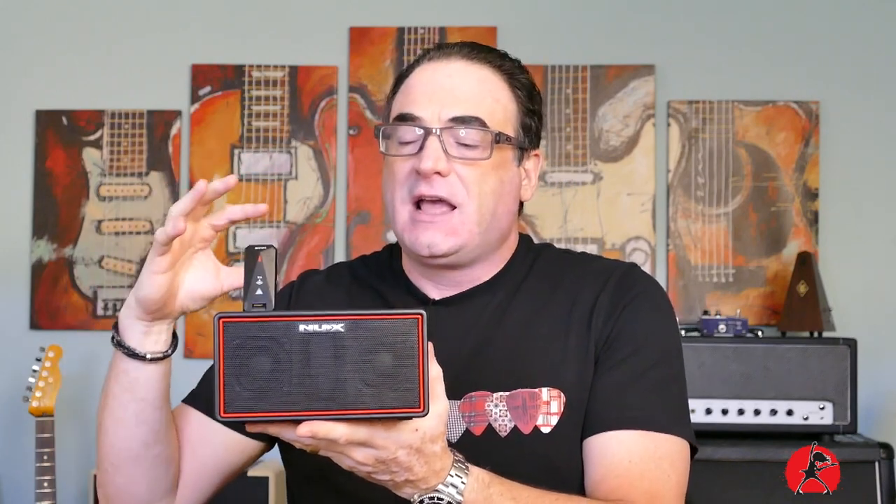Welcome back to another episode of Addicted to Gear. Today we're looking at Part Two of my review of the Mighty Air from NUX. This wireless Bluetooth speaker is quite impressive for anyone who wants to have the ability to play music pretty much wherever you may be. In Part One of my review, we spoke about what the unit sounds like through the actual speakers and looked at its features and functions as a standalone unit.